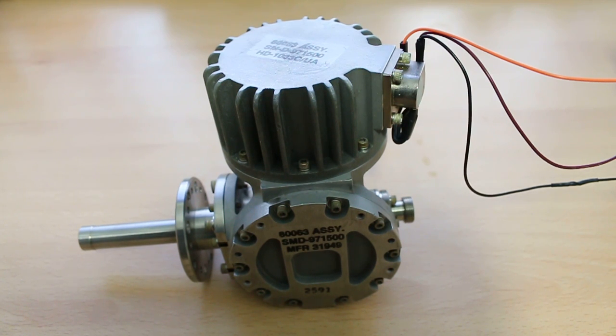This is a cryocooler Stirling engine. Most people are familiar with Stirling engines where heat is applied to the engine, which then mechanically activates it, so it returns a flywheel, or if it's a free piston, it bobs up and down. With this particular type of Stirling engine, the opposite is happening.